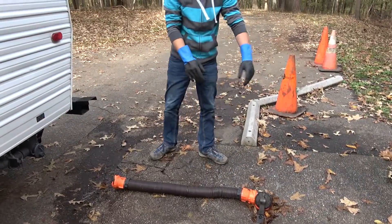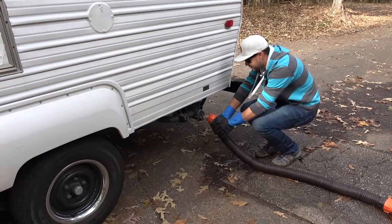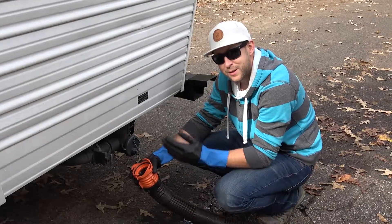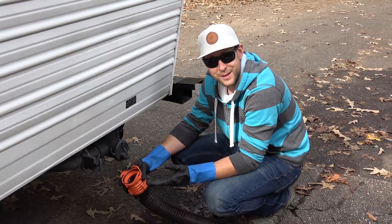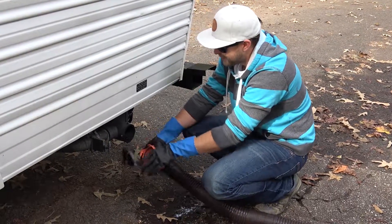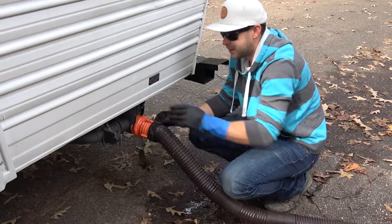This is the first step: collect your poop pipe out of your bag and then come over to the bumper. Pull this out and attach the pipe like such. Stick that in, extend this. And for the sake of not showing you what's actually coming out of the tank, I'm not going to use our clear attachment so you don't have to see anything. Then we open the regular valve like this, slide that on, and clap it into place.